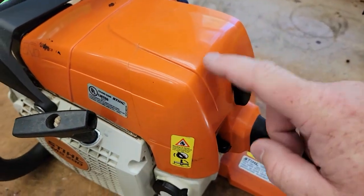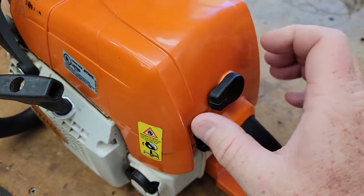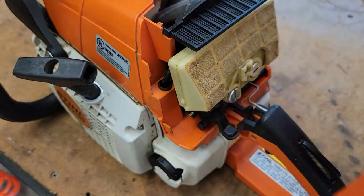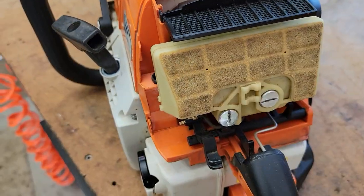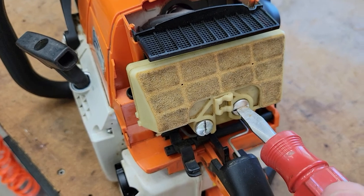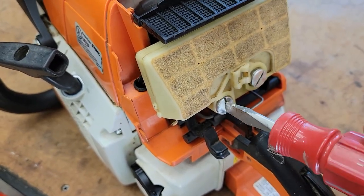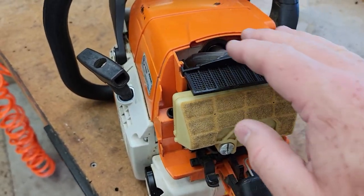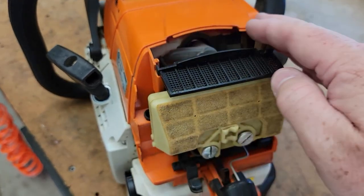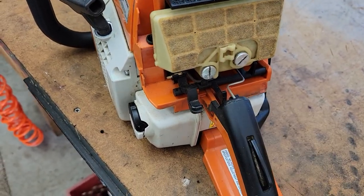We're going to take this cover off. Make sure the chainsaw is nice and cooled down. Just turn that and this cover should come off — there's your air filter. We're going to get a screwdriver; these just unscrew. One thing you may want to do is blow all this off before you begin. I already blew mine off — you're going to have sawdust everywhere, so blow it off with compressed air before you start working on this.